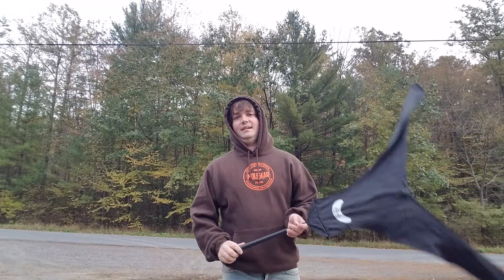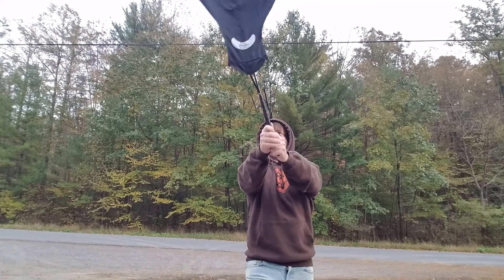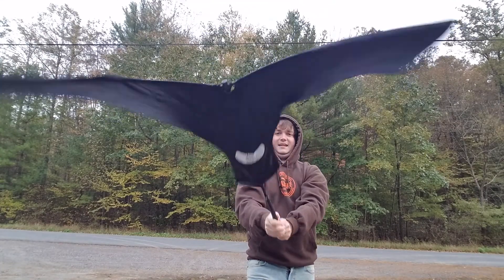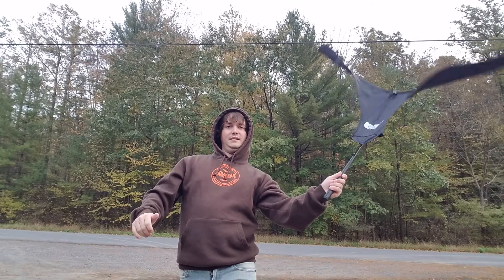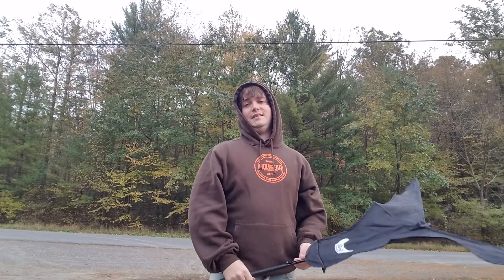And there you go — that's it. When they're migrators, really give it to them. When they're real close and circling the spread, ease up a bit. And that's that.